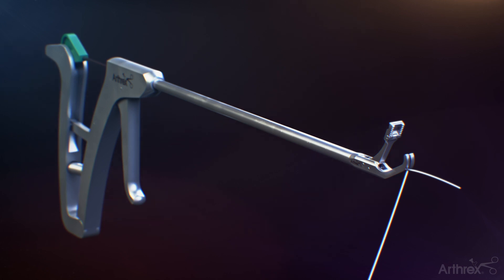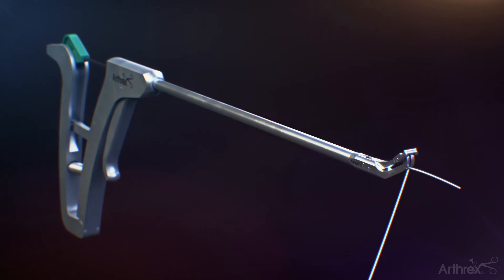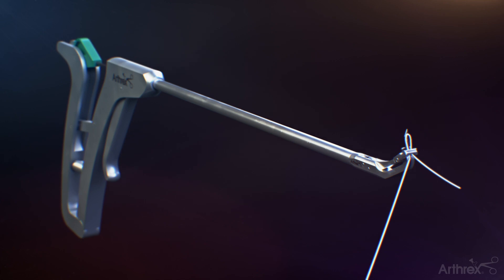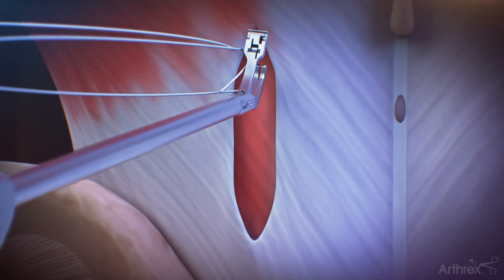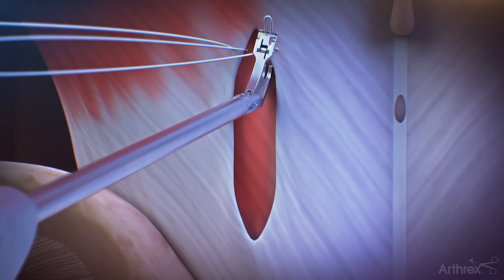To remove the suture, pull the trigger to close the jaw and squeeze the handle to advance the needle while using your opposite hand to pull the suture. Reload the suture into the Scorpion and pass through the other side of the fascia.